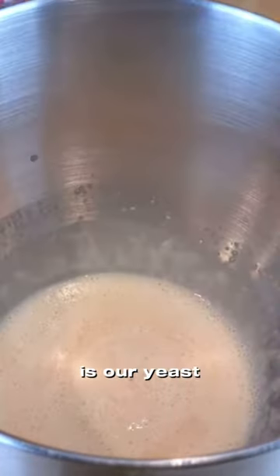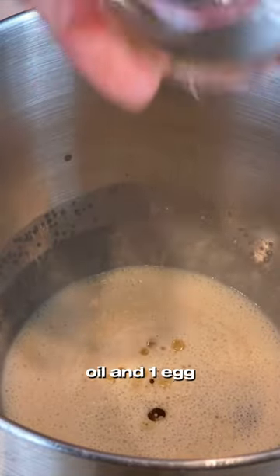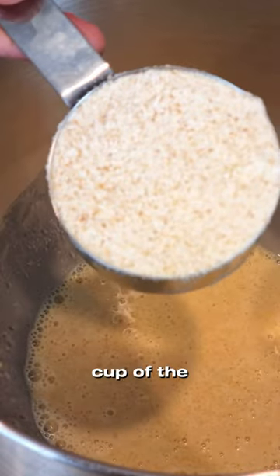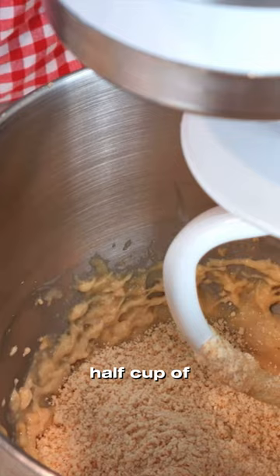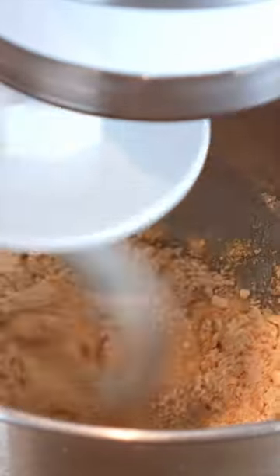The yeast is ready. Add a quarter cup of avocado oil and one egg at room temperature. Add a half cup of the dry ingredients that we mixed earlier, then add another half cup of your dry ingredients. The dough is very sticky.